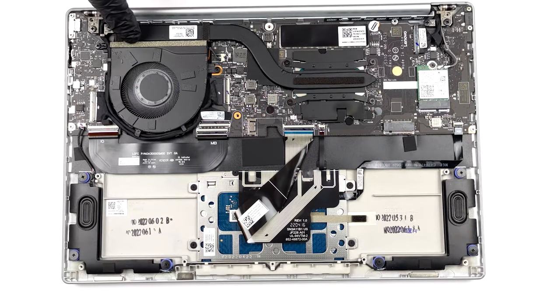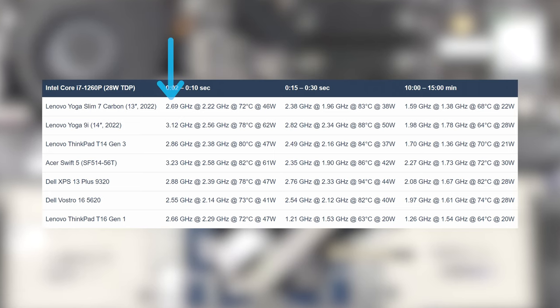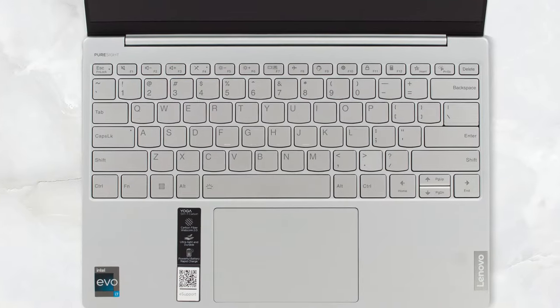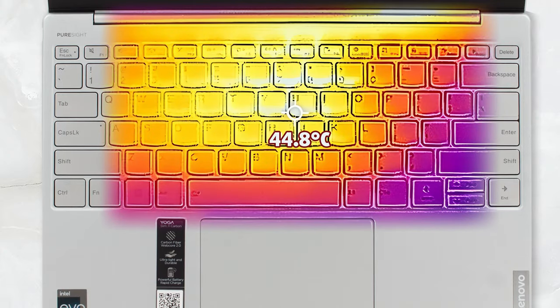Keeping the i7 cool is a setup with one pipe and one fan. Still, we see respectable clock speeds and wattage of up to 2.69 GHz on the P cores and 2.22 GHz on the E cores, while the CPU runs at 46 watts in the first few seconds of the test, which is more than enough for most types of work. In terms of comfort, the laptop can get loud as the fan ramps up, while the base heats up to 45 degrees Celsius, which we're not that happy about.